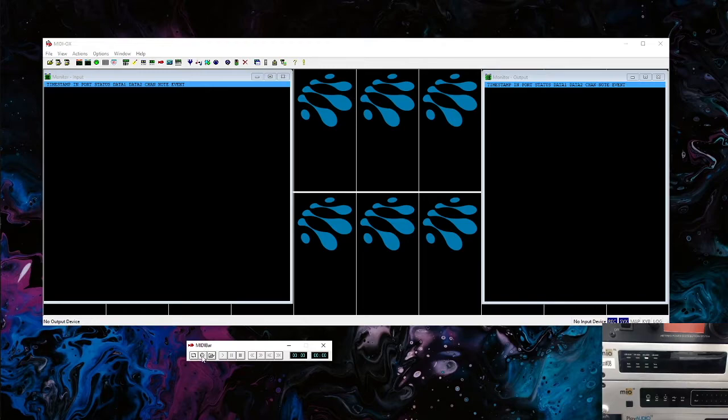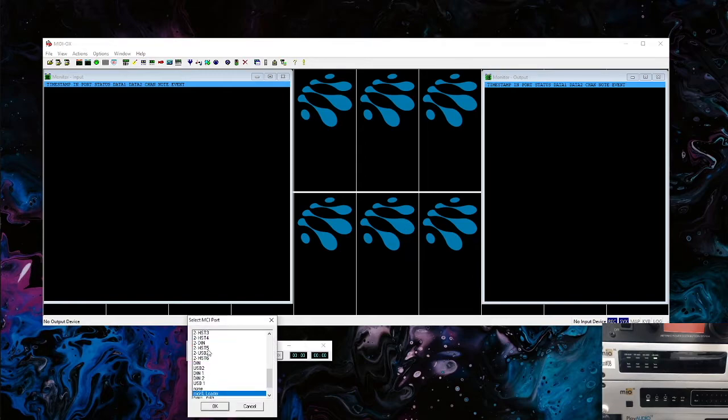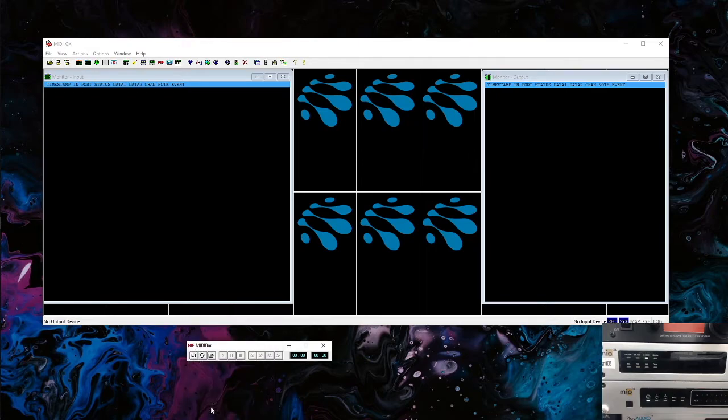The first thing we need to do is select the MIDI port we're going to send the data to. If we hit this little circle button that looks like a DIN MIDI port, you'll see all the MIDI ports on your device. We want to find the one that says 'loader' after it. I have it selected here — Mio XL Loader — and we're just going to hit OK.